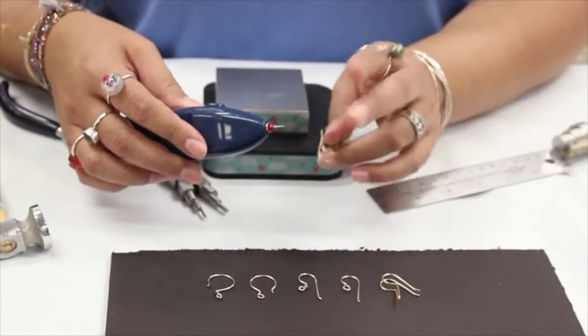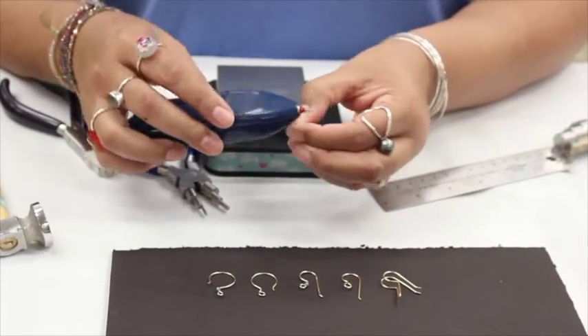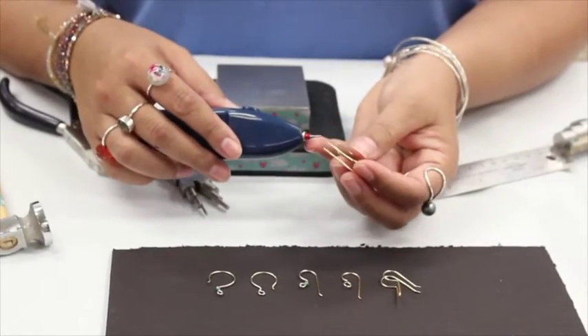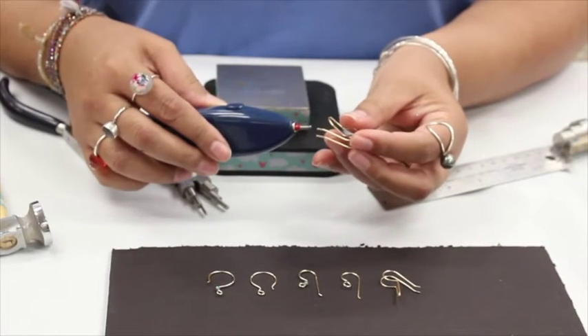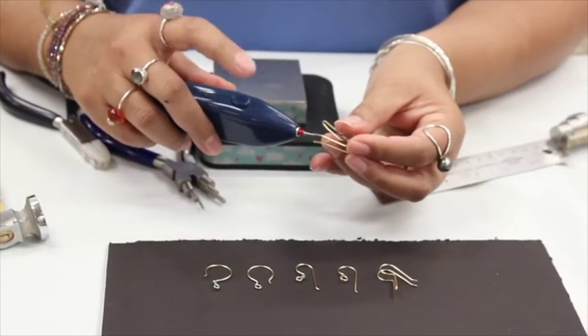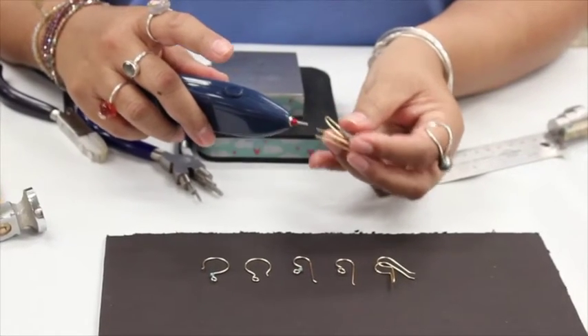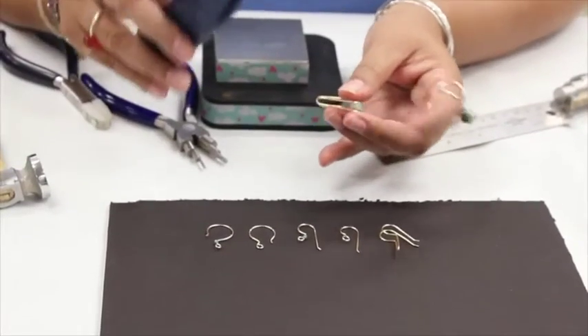It comes in two different sizes. I'm using the one for 20 gauge, and we have one for 18 and 16 gauge. All you do is put it into the little pocket, hit the button, and it will round the end for you — it works really fast. I love this tool a lot.